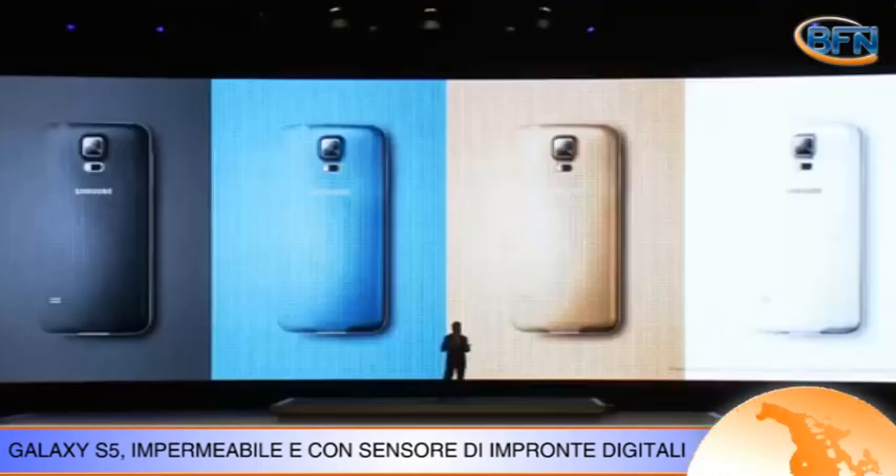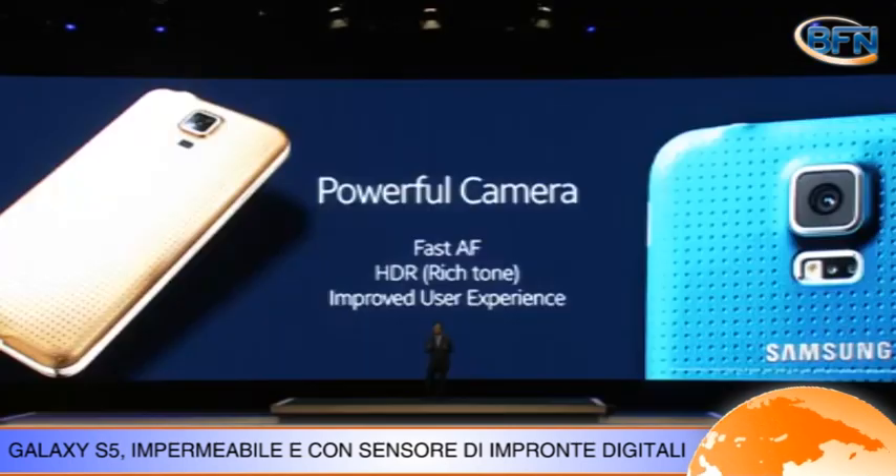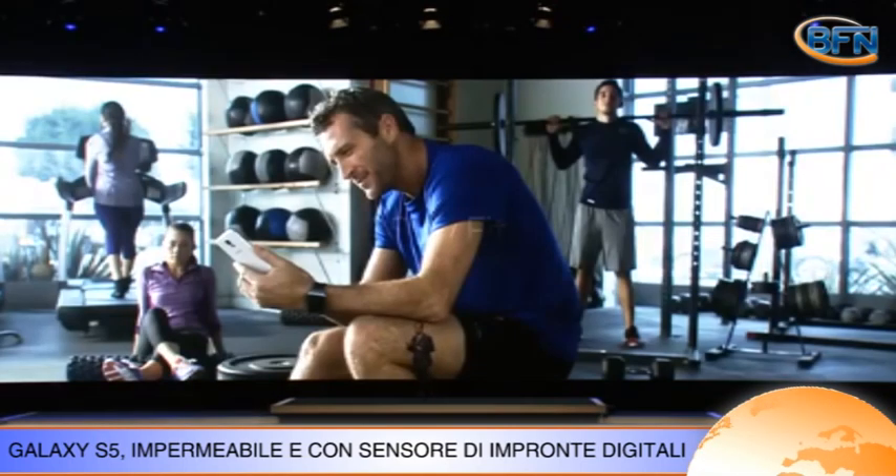Altra novità assoluta per gli smartphone è il sensore di battito cardiaco, che permette a Samsung di fare il primo passo verso la sanità digitale.